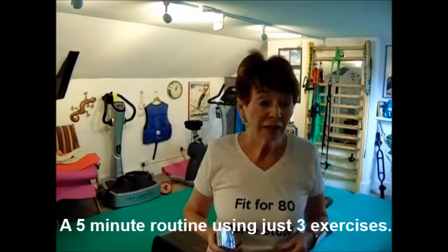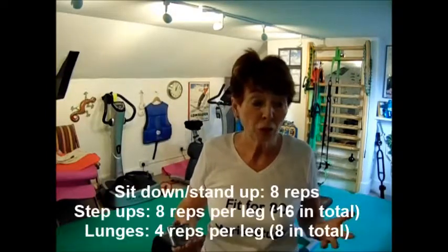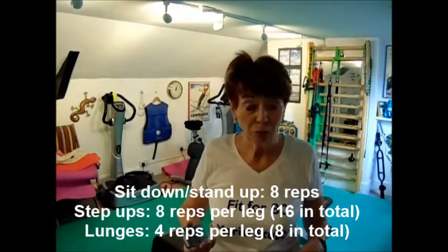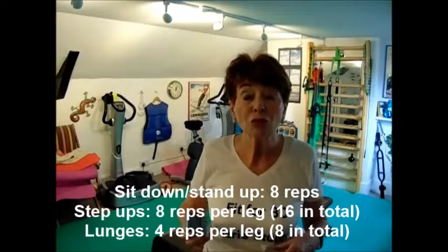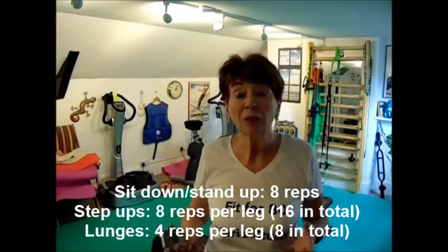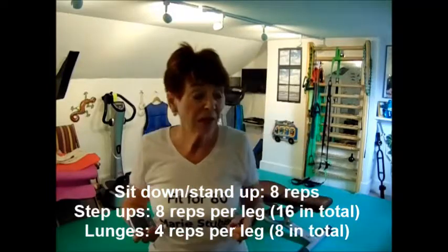Today I'm going to do five minutes of leg toning and see how many times I can do my three sets of exercises. I appreciate that not everybody has gym equipment or access to a gym, so the things I'm doing today you could do on a chair at home or on the lower step of your stairs — really quite straightforward without equipment.